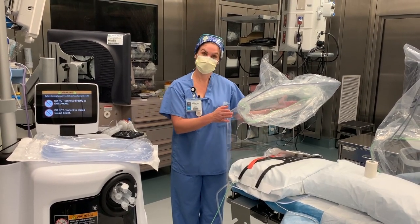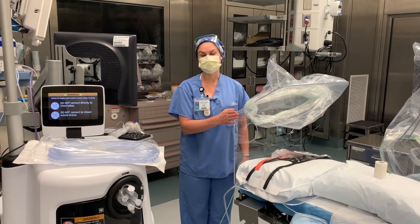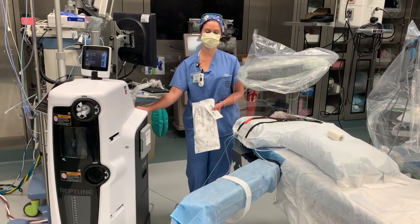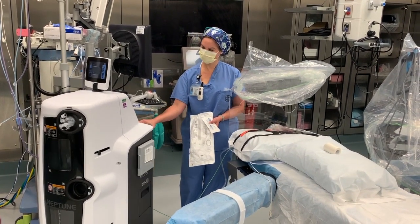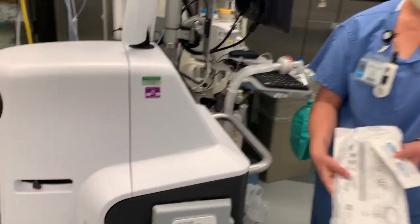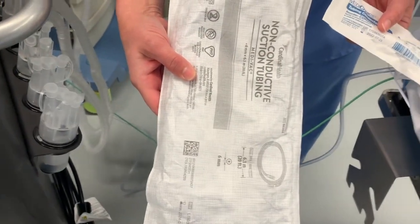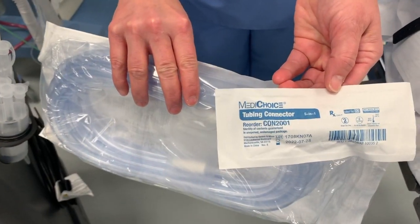So the COVID Guard was developed, and we're here today to go over some user tips and things we have found helpful when using it here in our hospital. In addition to the COVID Guard, we're also using the Neptune suction that is very common in all of our ORs. Things that you're going to need: a Neptune smoke evacuator OPA filter, standard suction tubing, and a 5-in-1 tubing connector.